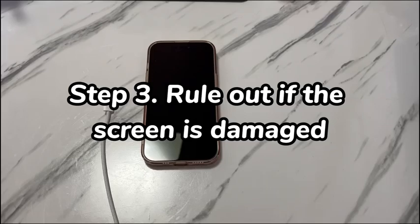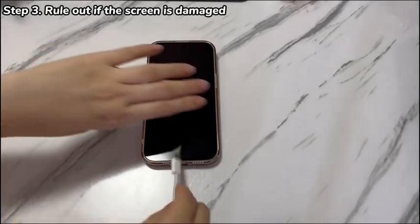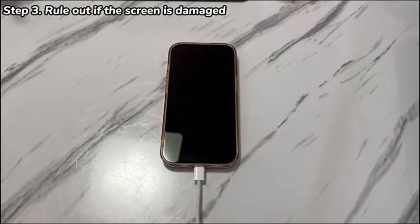Step 3: Rule out if the screen is damaged. In some cases, it's likely that iPhone 16 turns off and won't turn back on because the screen is broken and won't display anything except black. The simple way to test this is to let your friends and family call the iPhone 16's number and check if it makes sound or vibrates. If there is a computer near you, just connect the device to the machine. If your iPhone 16 can be detected quickly by the computer with a tone, head to the repair store to fix it. If nothing happens, continue to fix an iPhone 16 not turning on or charging.